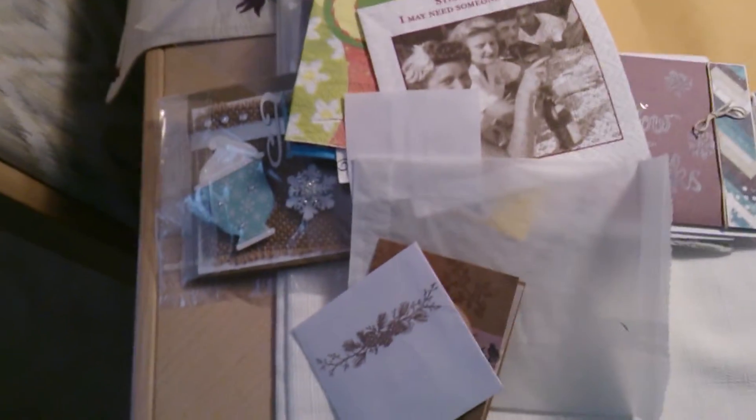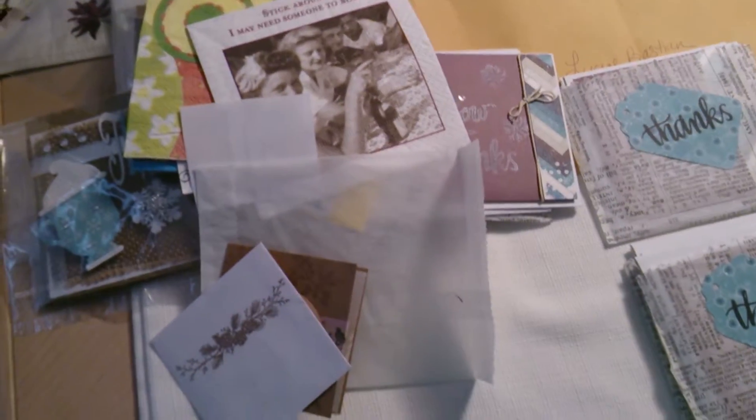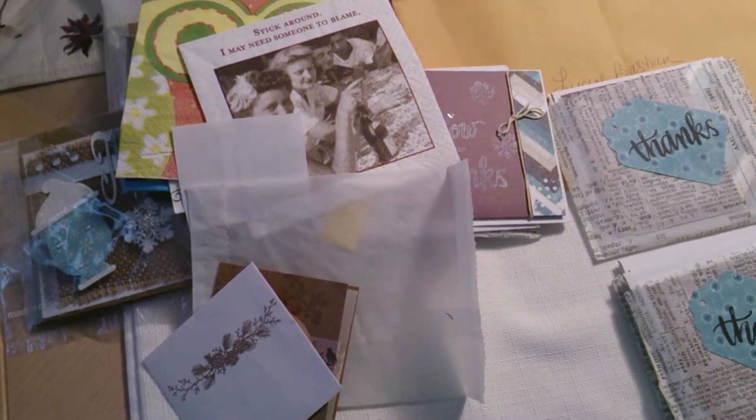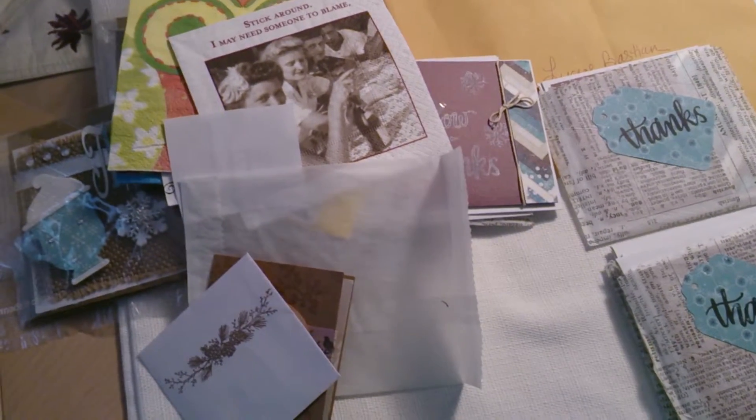She packaged hers in some glassine bags, which is really sweet. That's it for this month! I'm going to get these packaged up and sent out — they will be out before the fifth of the month, so you can look for them in your mail, ladies. Thanks for stopping by and thanks for watching the video!